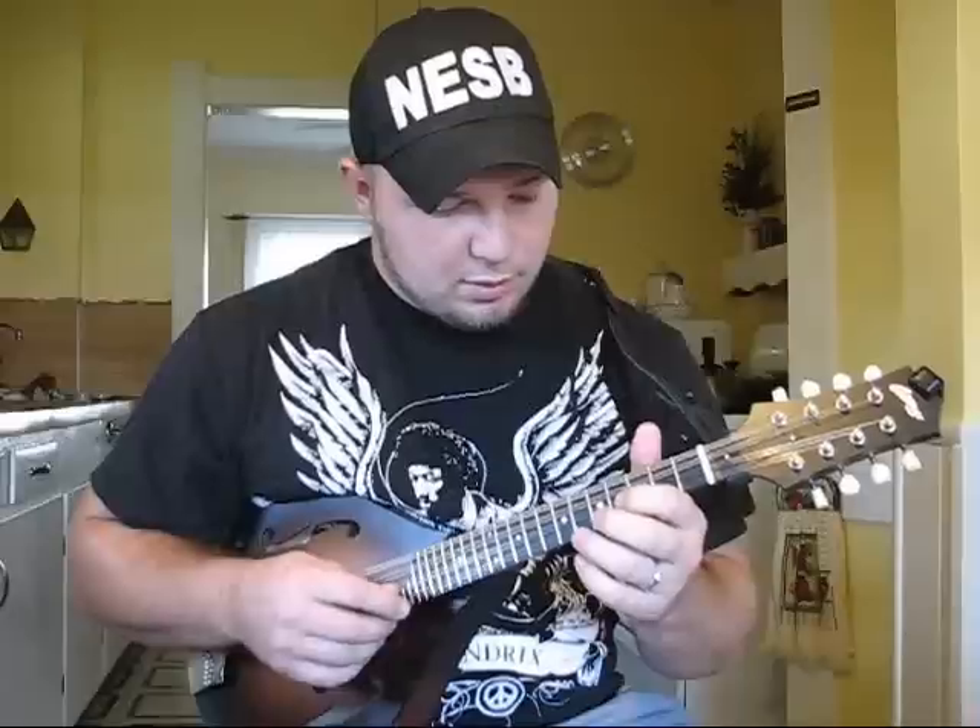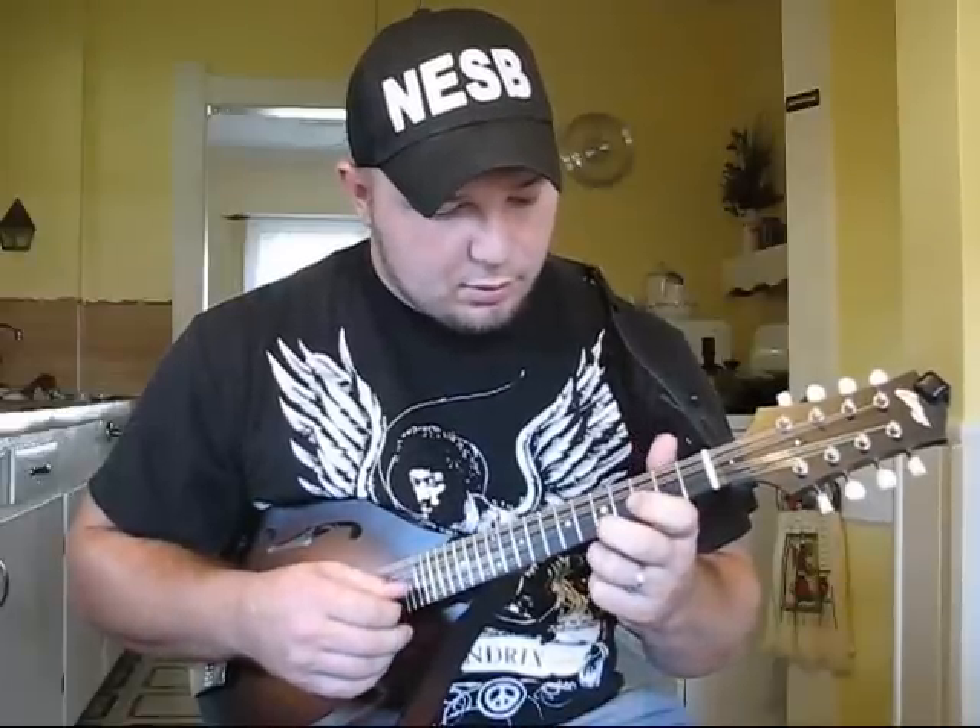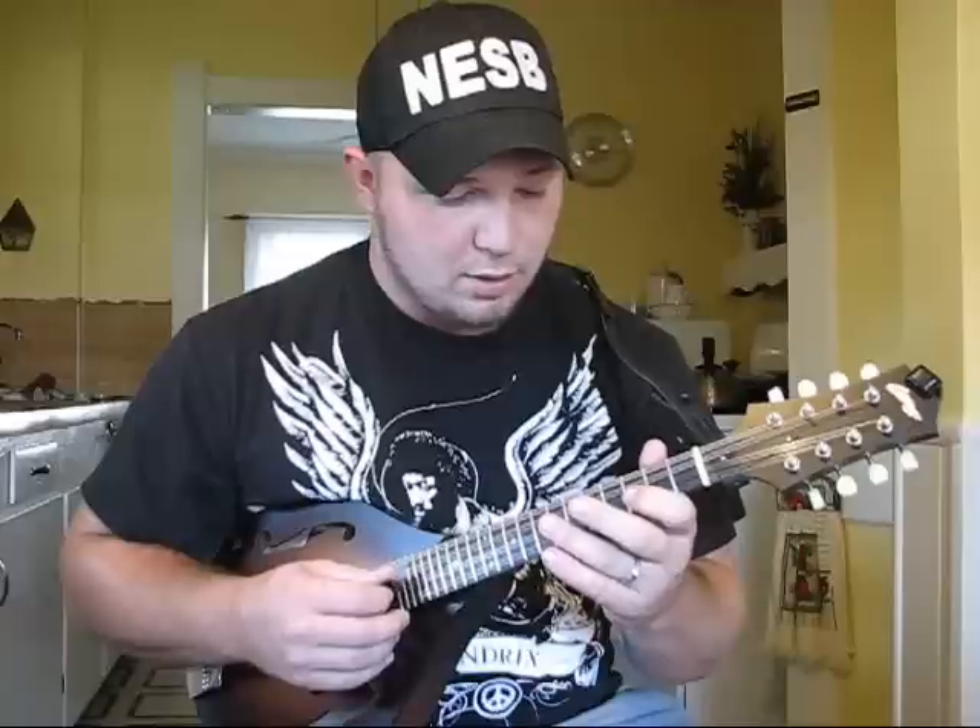What I'm doing there: I'm on the 5th fret E string, then I go to 3rd fret E string, then the open E, then the 5th fret A string, 3rd fret A string, open A.